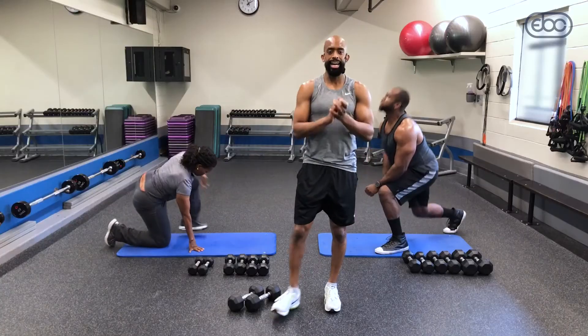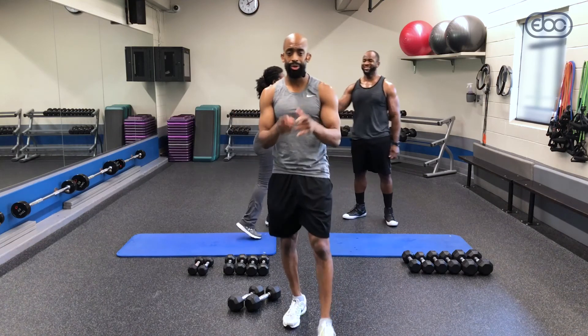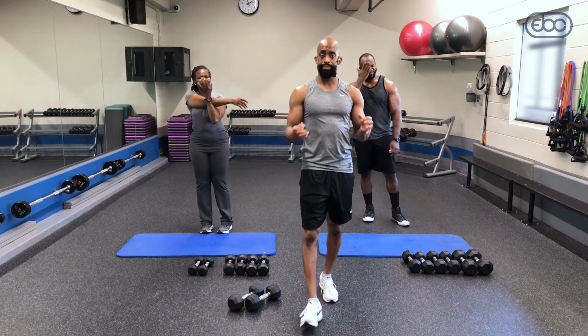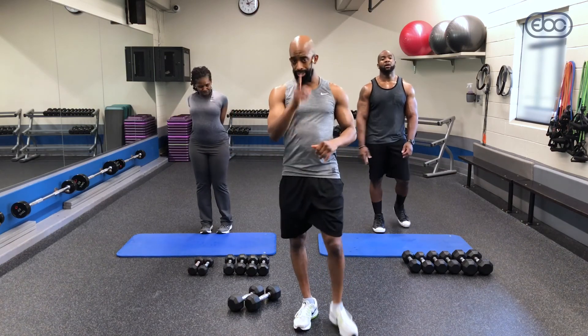That was Upper Body Circuit. I'm your instructor Tony Horton. This is Ike, this is Judy. I hope you felt the burn because I felt it — I'm going to feel it all weekend. Great job, I'll see you next time.